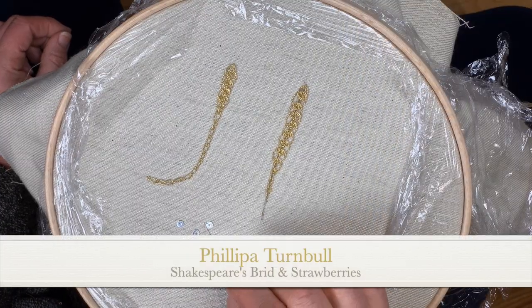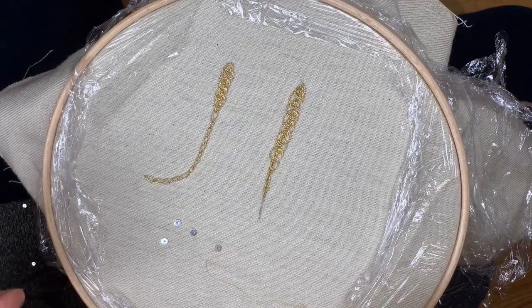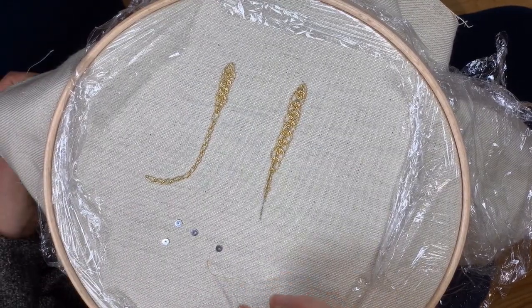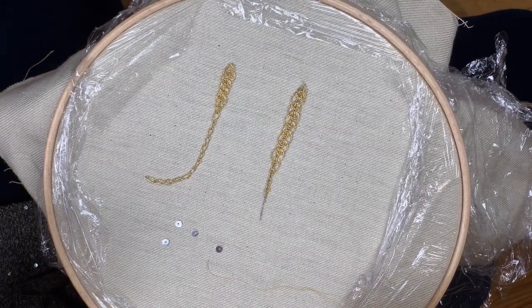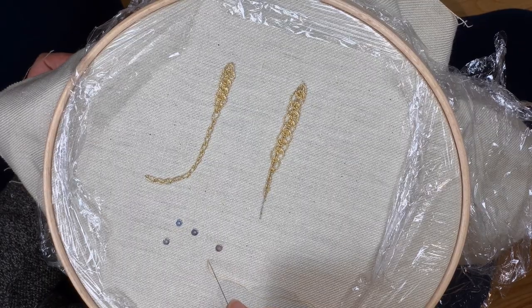One of the simplest things is to attach spangles, but for some reason, because it's the final thing you do on a design, it's always a little bit daunting. They're really quite valuable as well, because they're silver or silver gilt, which means a thin coat of gold over the silver.